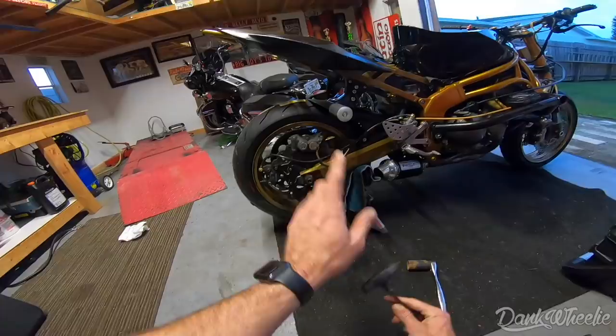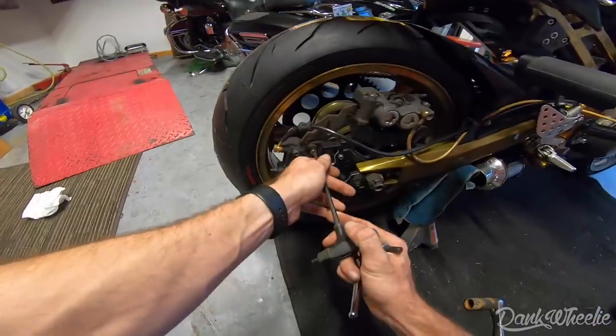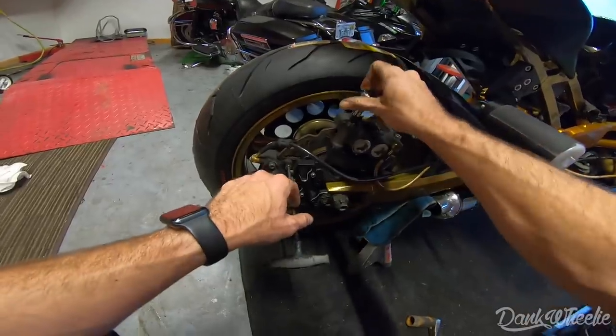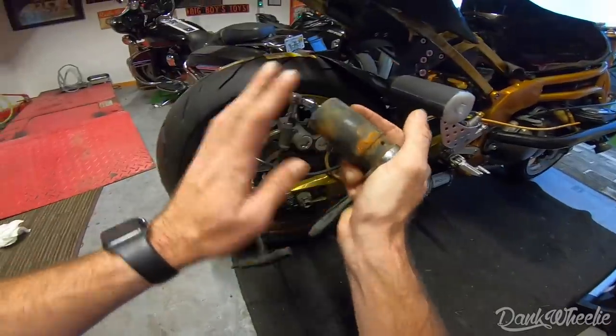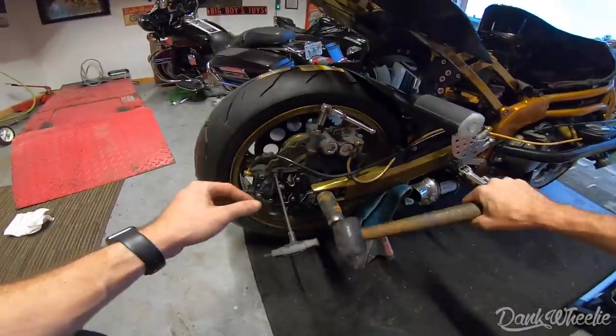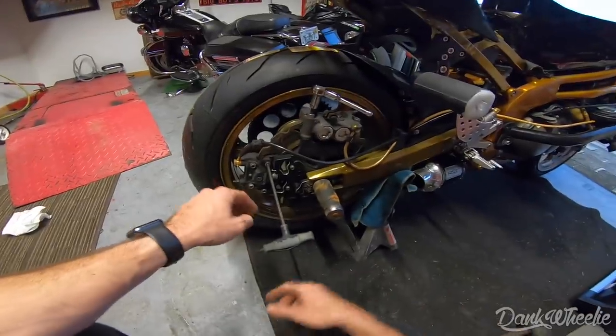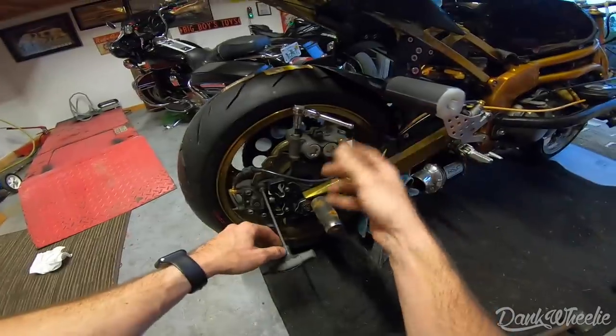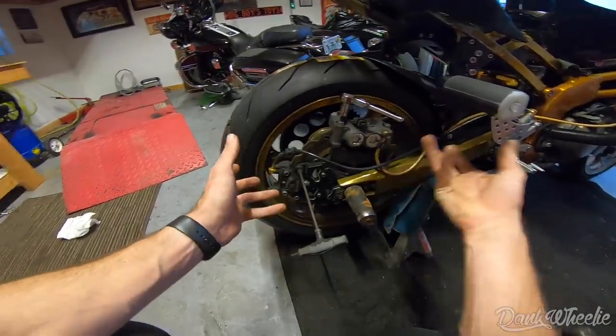One of the easiest things to do as a stunt rider is take your rear wheel off. We got a 6mm for the foot brake caliper and then an 8mm for the handbrake caliper, which is the monoblock. Then we have a 32 socket for the back axle nut and a rubber mallet to knock it all out. Other than that it's pretty simple — we're just going to take these calipers off the bracket and take the bracket off.